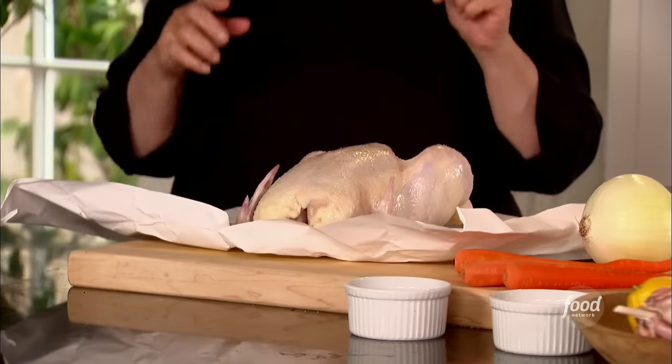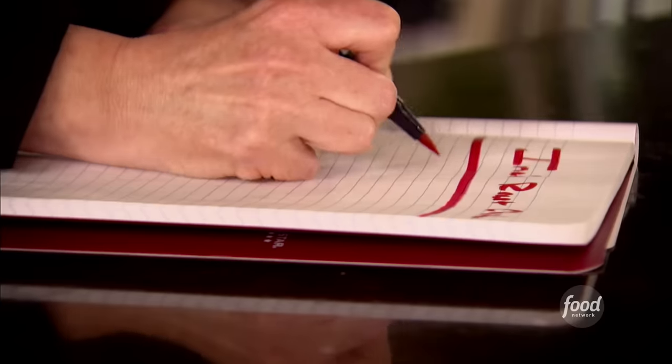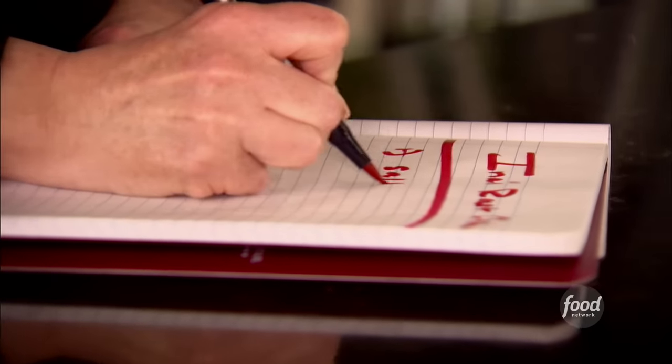The first thing I do is I salt it in advance. When it comes home from the store, I salt it, put it in the fridge, and all that salt gets into the meat, so it gives it lots of flavor.